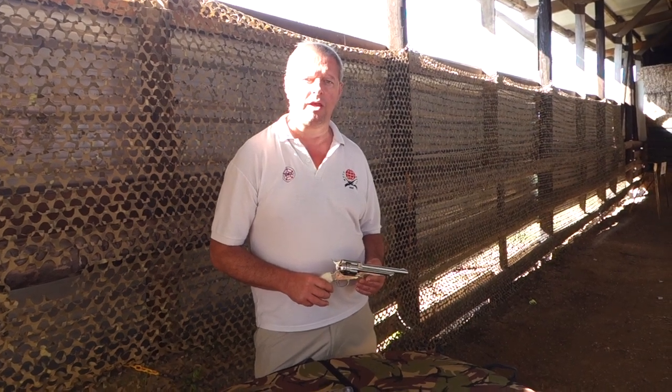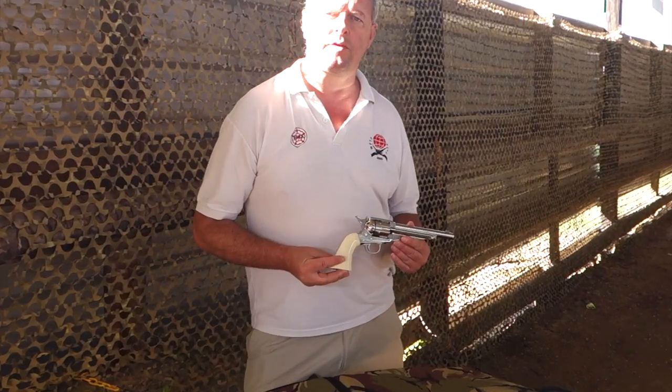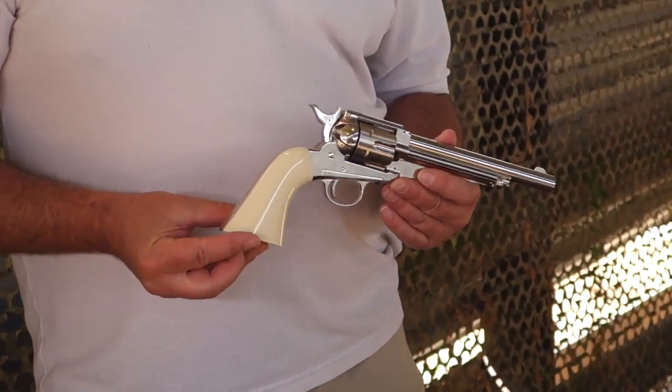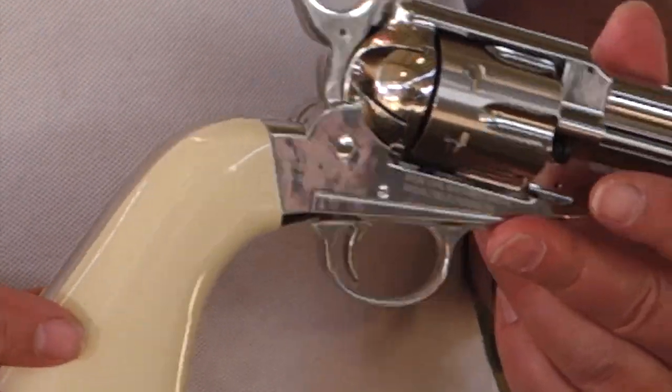Hello, I'm Mark Comosio and we're here on a lovely day at Pete's Airgun Farm. I'm here to show you a rather nice pistol — this is the brand new Sheridan Cowboy from Crossman. Sheridan is another airgun brand that's all under the Crossman umbrella now.